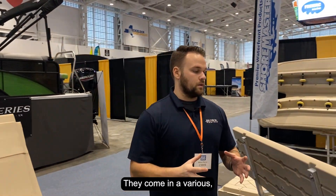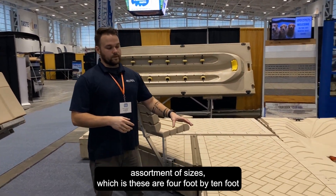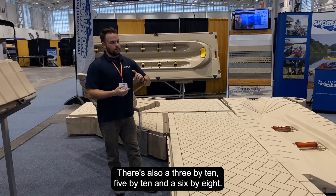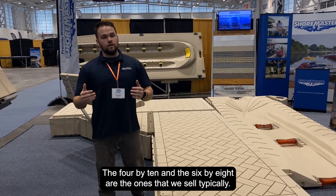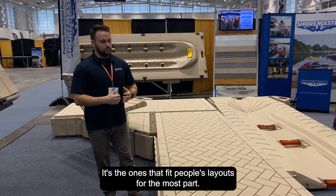They come in a various assortment of sizes. These are four-foot by ten-foot pieces, which is our most popular size. There's also a three by ten, five by ten, and a six by eight. The four by ten and the six by eight are the ones that we typically sell — they fit most people's layouts.